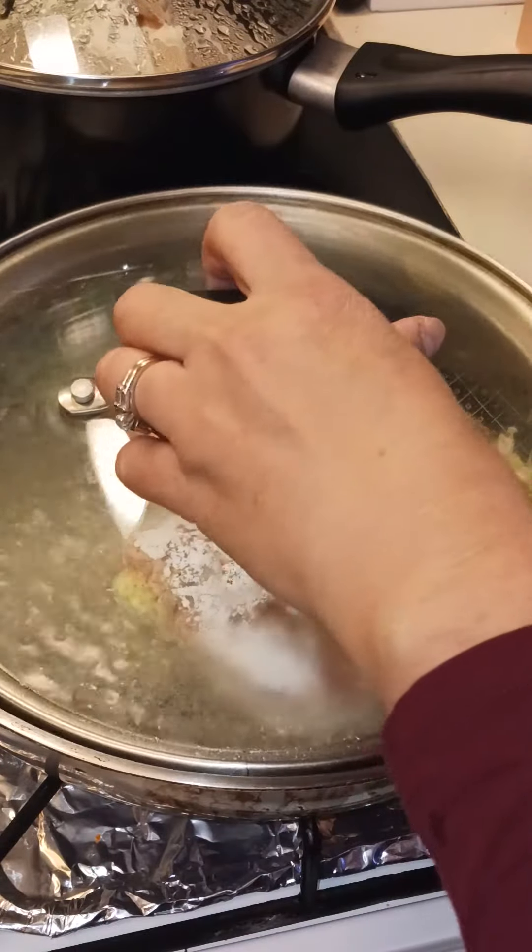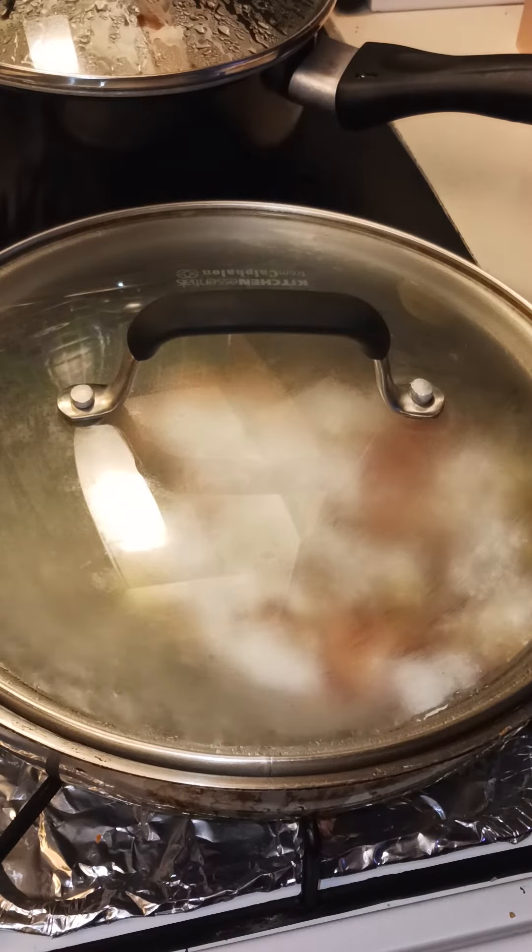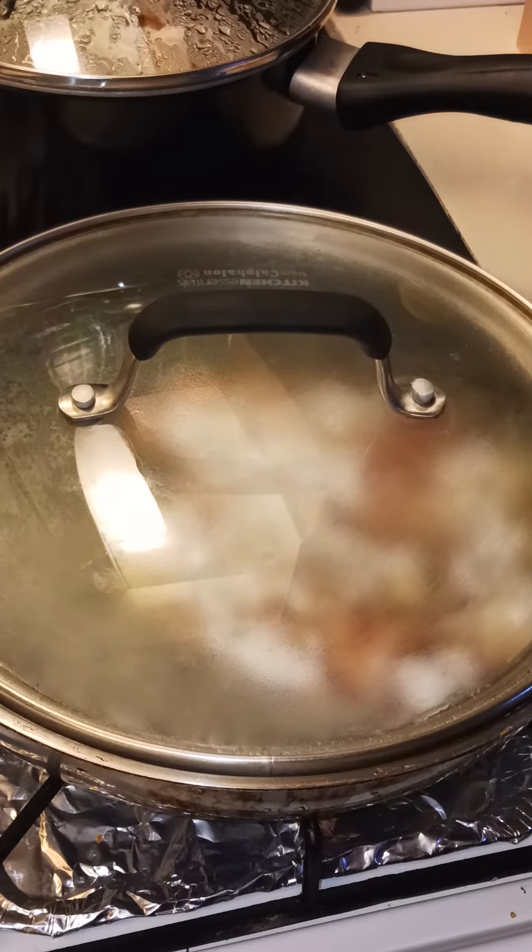Now cover it. I'm gonna put it on medium high heat — not too low, because you don't want it to get soft.